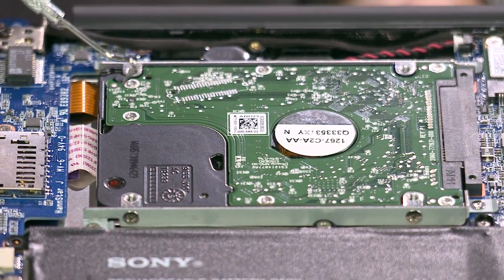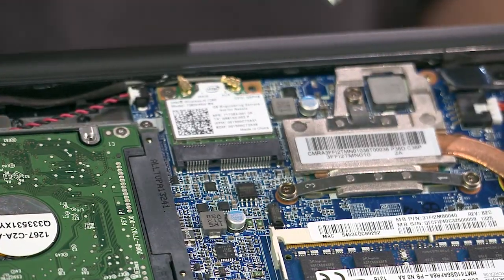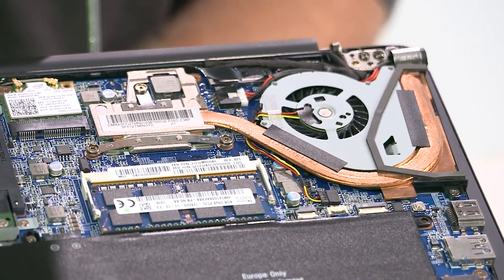Moving on, we see the SATA laptop-style hard drive. The circle within the hard drive is actually its motor. To the right of the hard drive is the patented heat sink, which is underneath the processor. Adjacent to the heat sink is the fan, which prevents overheating.